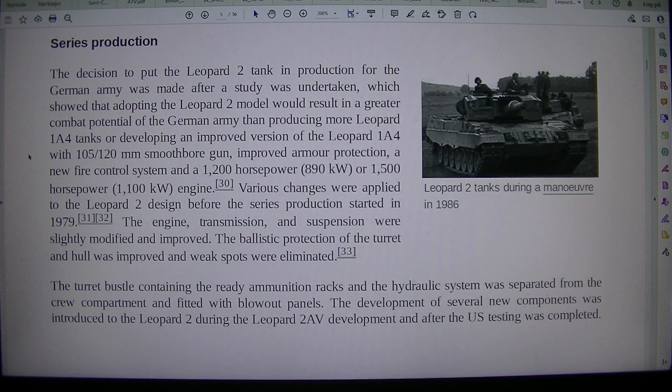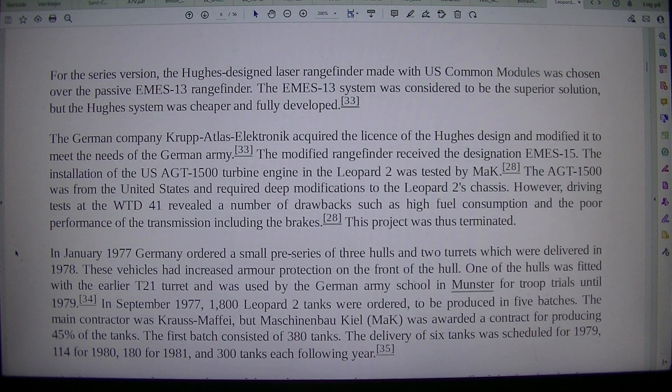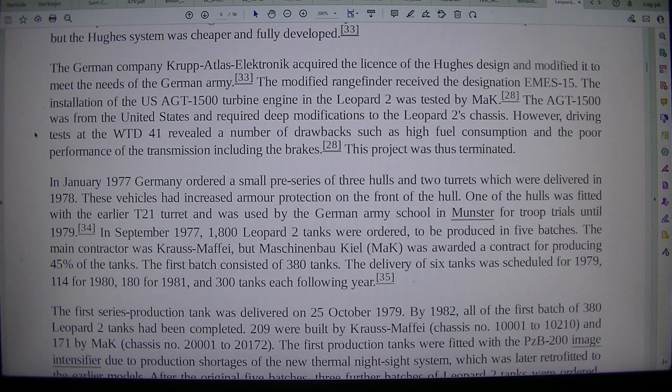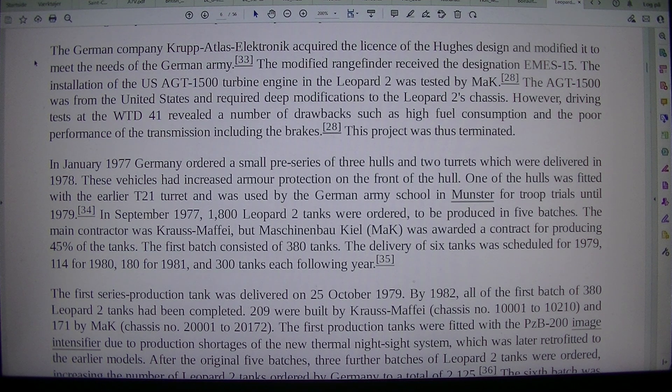The engine, transmission, and suspension were lightly modified and improved. The ballistic protection of the turret and hull was improved and weak spots were eliminated. The turret bustle containing the ready ammunition racks and the hydraulic system was separated from the crew compartment and fitted with blowout panels. For the series version, the Hughes-designed laser rangefinder made with U.S. common modules was chosen over the passive MS-13 rangefinder. The MS-13 system was considered the superior solution, but the Hughes system was cheaper and fully developed. The German company Krupp Atlas Electronics acquired the license of the Hughes design and modified it to meet the needs of the German Army. The modified rangefinder received the designation MS-15.